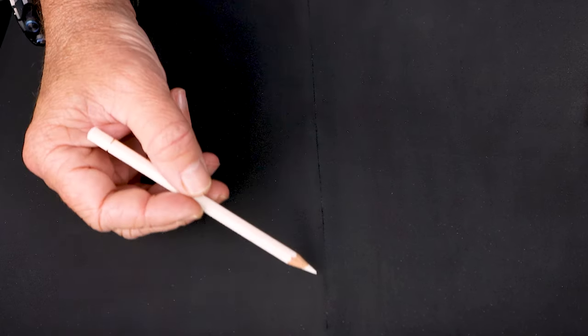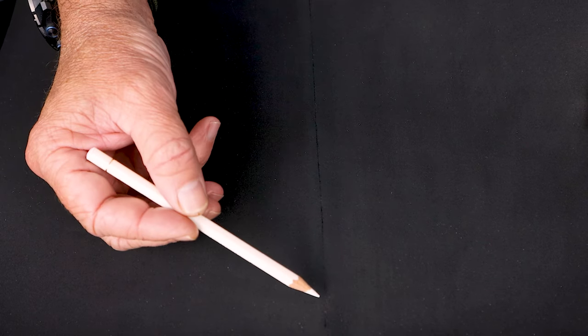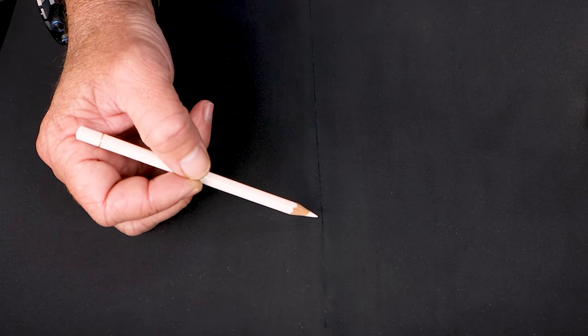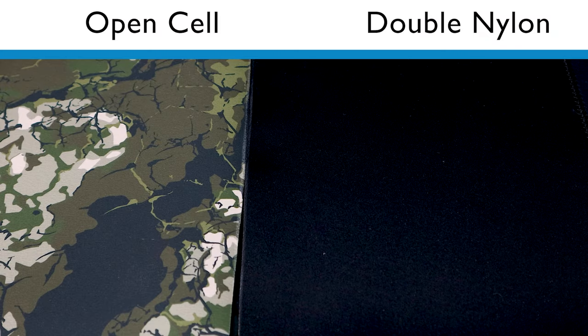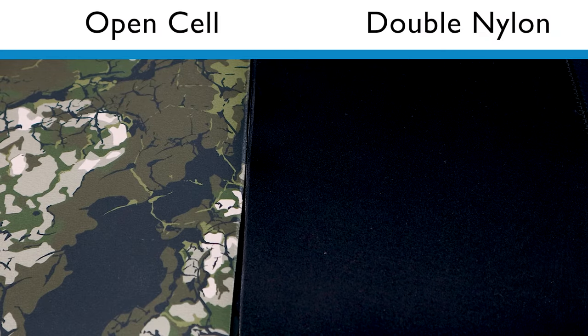Next to it here we have the open cell piece. You can see the traditional open cell raw neoprene rubber that we're all used to. Note there's no stitch line on the inside here — you can't sew open cell on the rubber side, the thread would simply just tear through the rubber. Here in South Africa in particular we are starting to see a huge shift away from open cell suits towards lined suits.